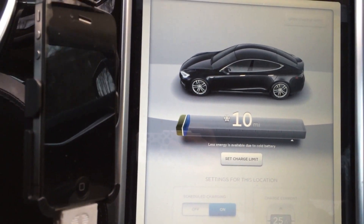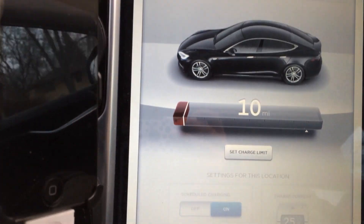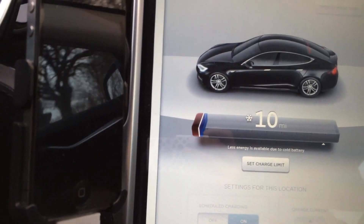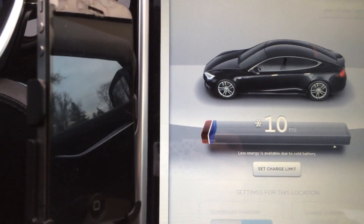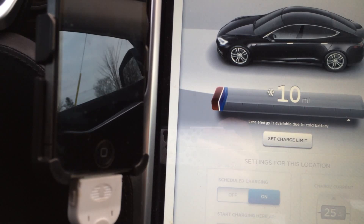This is the first time I have ever seen this since it was released. It just disappeared again — you'll have to rewind. There it's back again. The first time I've ever seen the cold battery — this is how much range you lost just because it's cold out warning.